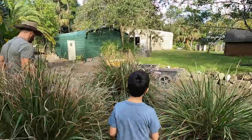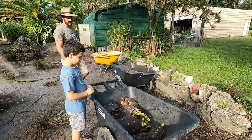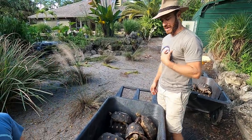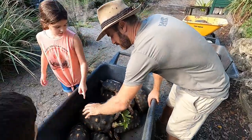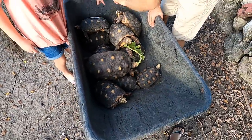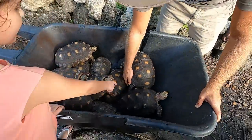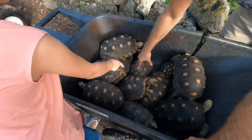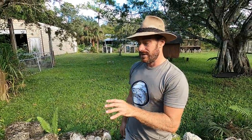There were a lot of hands picking up tortoises. That may be all of them! Let's go count them — this way we can get them back into their enclosure. We're going to count the females first. Here we go: one, two, three, four, five, six, seven, eight, nine, ten, eleven, twelve, thirteen, fourteen, fifteen, sixteen, seventeen, eighteen, nineteen, twenty, twenty-one, twenty-two, twenty-three. That's 23 females.